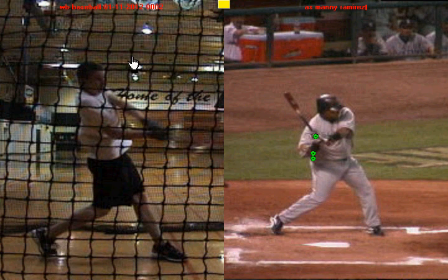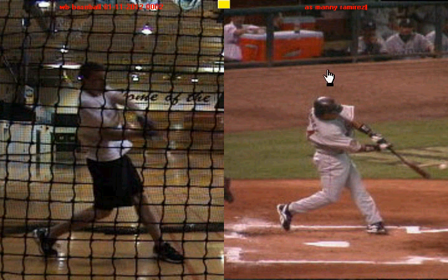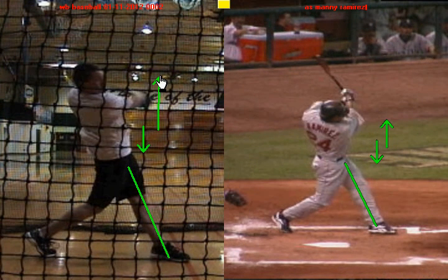The last strength I want to talk about is what both of you guys look like at the point of contact, because there are some things you do really well. First, both of you hit off a firm front side — the front leg is firm. Second, both of you guys get your palms in a palm-down position with the front hand and palm-up with the top hand. And you can see the same thing here with you. Then as you guys make contact, both of you are able to get your arms extended and have a nice high finish.